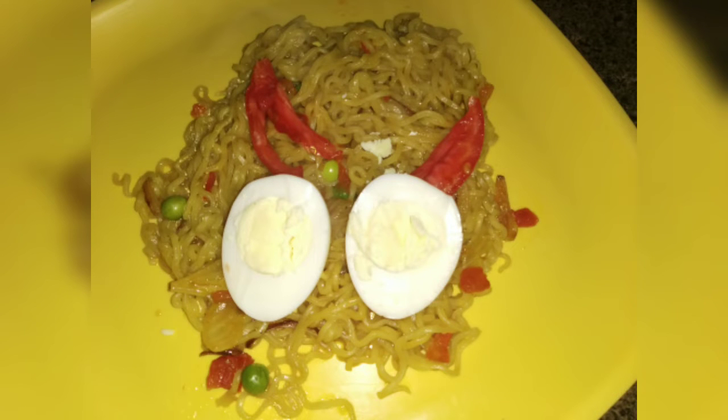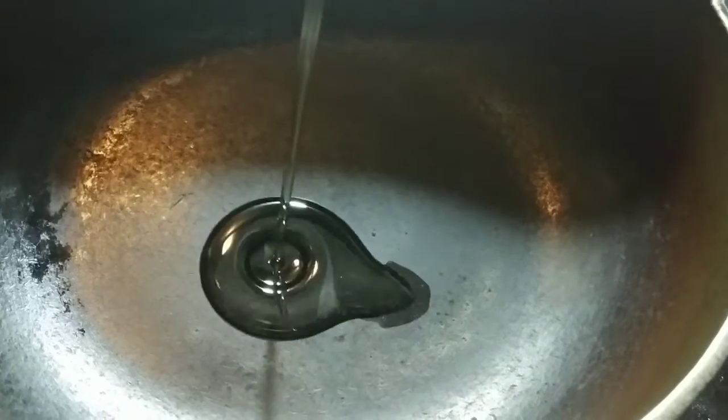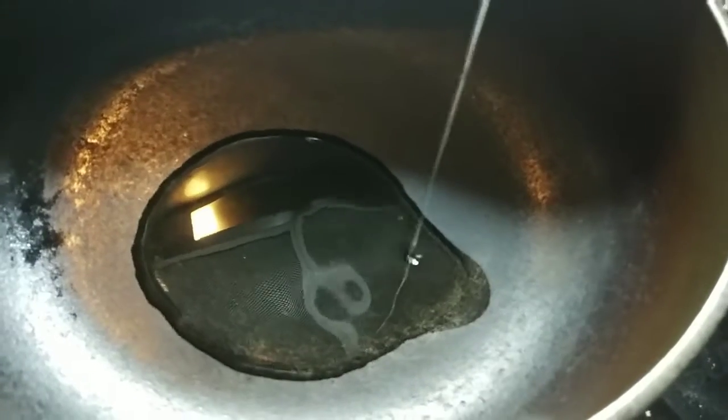Hello friends, welcome to my channel. I am going to make Maggi anda masala. I am going to boil the egg first.